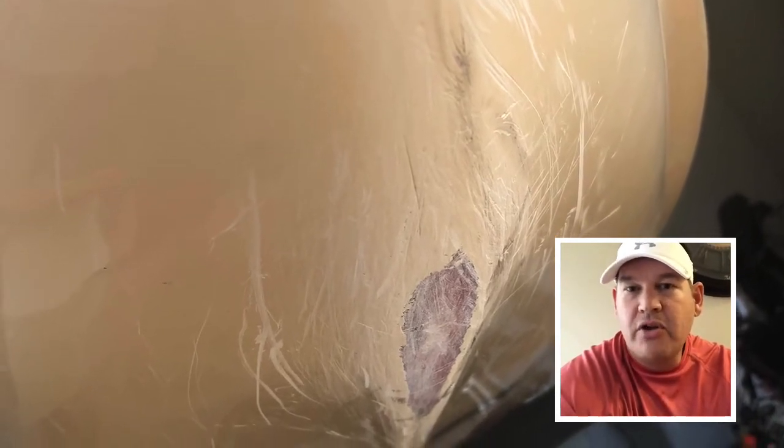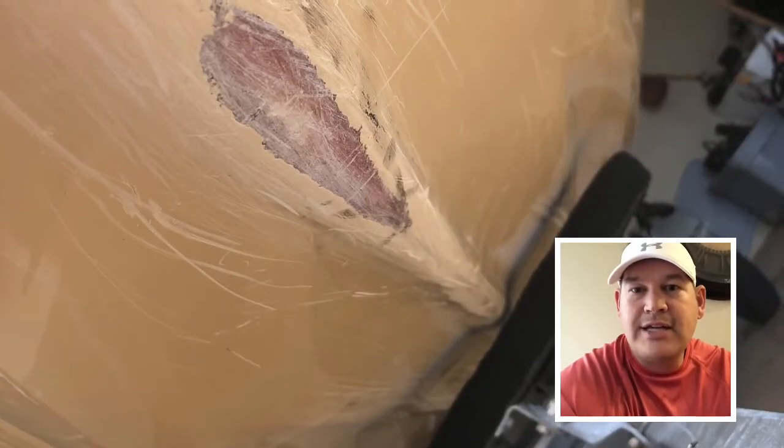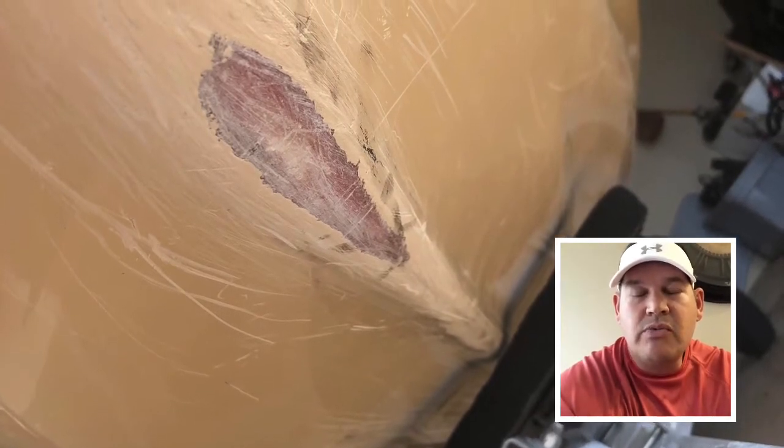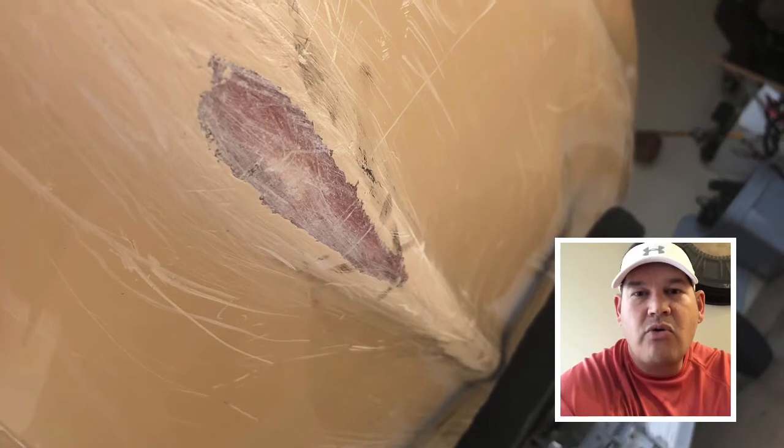Hey guys, this is Tony with the GNU Guy. Today we're going to install a Paragard keel guard on my GNU. I purchased it off Amazon for $40. I decided to do a keel guard because I like to beach my GNU before I load it up, or beach it in different locations, and I started noticing some wear through the fiberglass — it hadn't quite made it all the way through, but it started to scratch it up pretty bad.